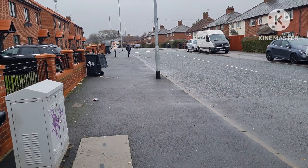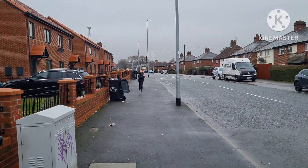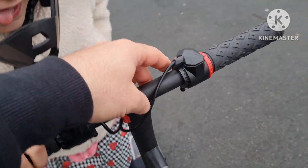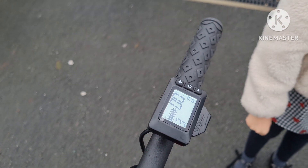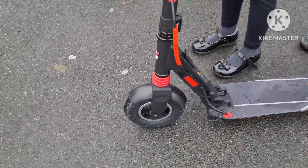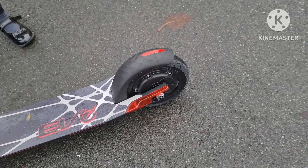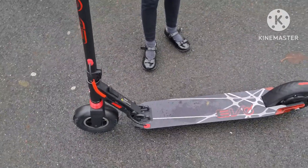So this is the second gear. Okay, so maximum is 25 kilometres per hour in third gear and the range is 15 kilometres as well. Another thing — the front tyre is air-filled and the rear one is just rubber. So this is the scooter. Thanks for watching, see you in the next video.